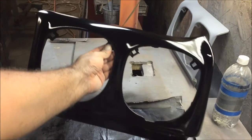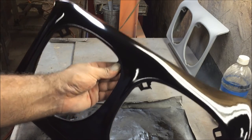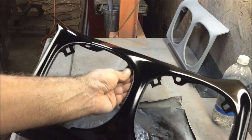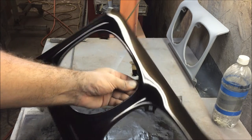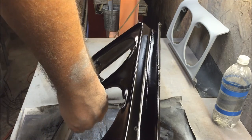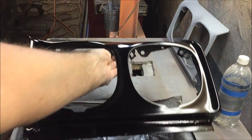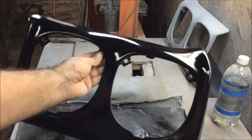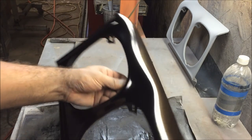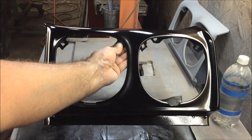So there you go. I hope you have a better understanding of the process of bodywork. It is the same thing on a door or fender — it's just bigger blocks and more headaches. If you like the video, please subscribe and thanks for watching.